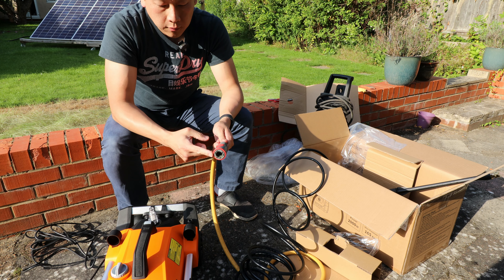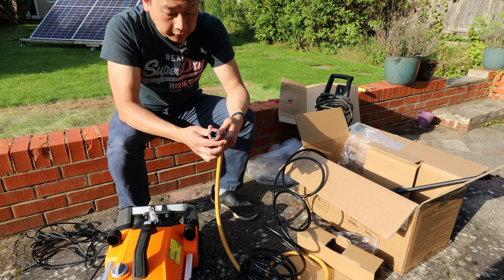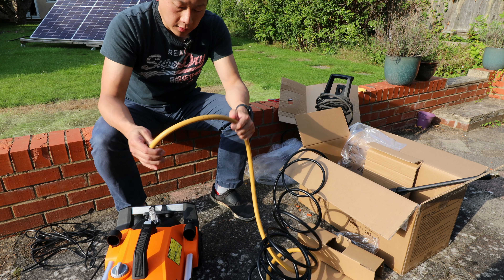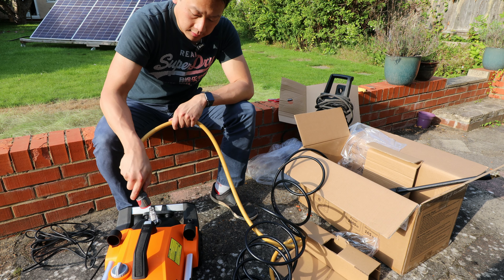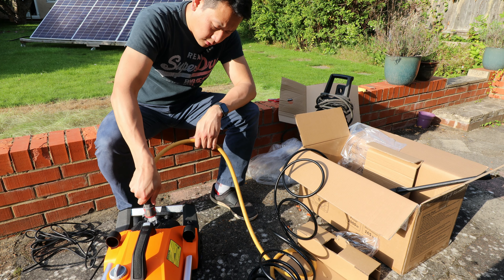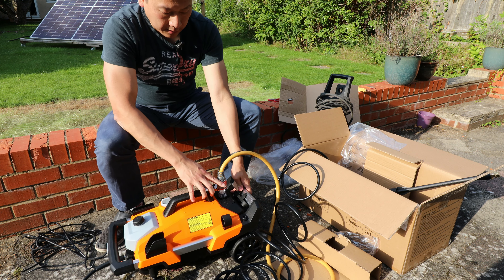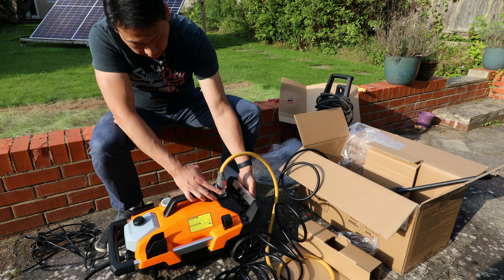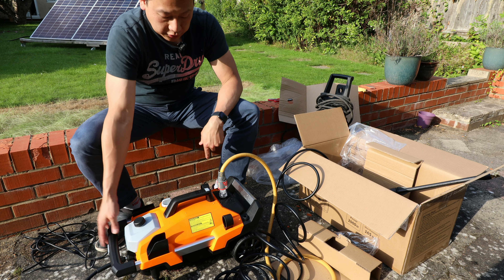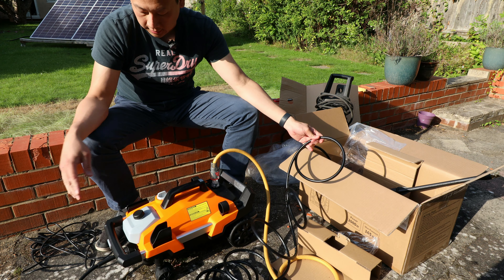With the hose pipe water inlet I have an aqua stop, so even when I turn on the garden hose the water won't come out until I plug it in — then it feeds water through. It's a really good device if you don't have one; it makes life a lot easier in the garden. Now I've plugged it in and water is feeding into the machine — it's ready to go, I just need to plug it into the power.